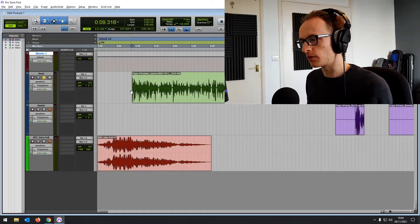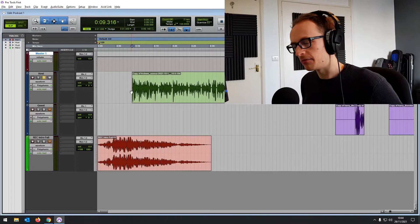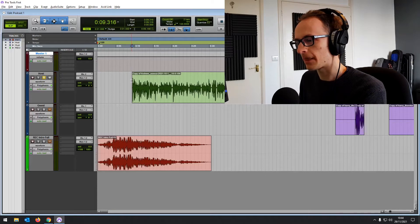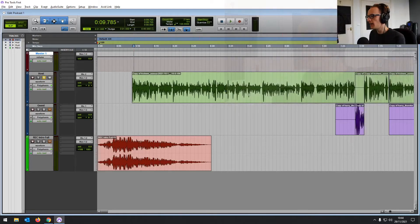Before we start mixing, the most important thing is that you've got a great recording to begin with. There's no amount of mixing that's going to make a terrible recording sound great. There are some things we can do to fix certain issues, and that's sometimes what mixing is about, but it's best to focus on getting a fantastic recording beforehand.